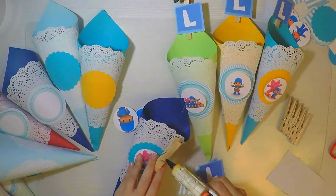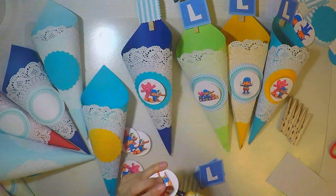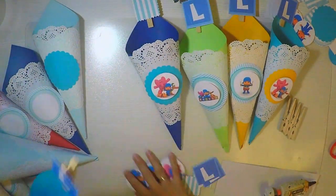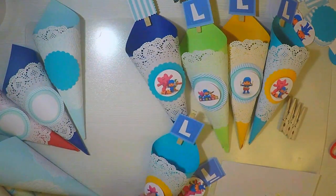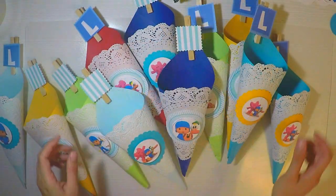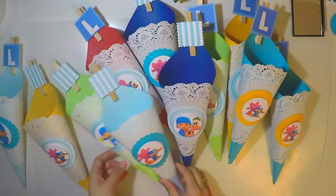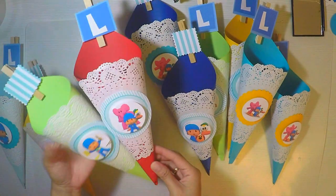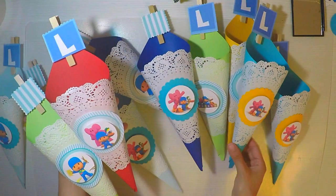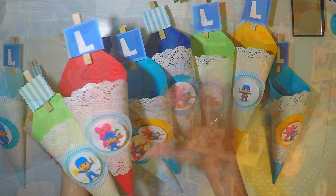Hay varias maneras de colgar estos conitos: bien sea con una cinta que guinda en la parte del techo o en la parte baja de la mesa, o simplemente los ponen de decoración tumbaditos. La otra manera, que la inventé yo y no la he visto en ningún sitio, es que compré en un bazar chino una cerca, una especie de entrejido de madera, y lo que hice fue guindarlo del techo haciendo una especie de colgajo, y de allí voy colgando las pinzitas.